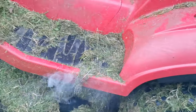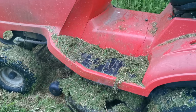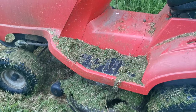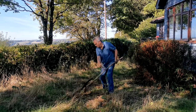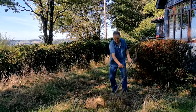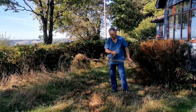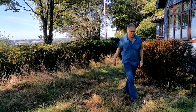Our ride-on mower was great for mowing lawns, but it wasn't up to this job. At one point we blew it up with smoke billowing out because it just couldn't cope. We thought about getting some scythes and cutting it that way, but there are over two acres of meadow and that seemed like really hard work. We suspected our grim reaper antics would only show up the fact that we didn't know how to use one.